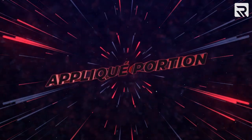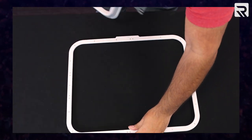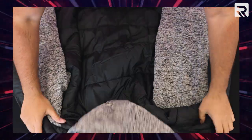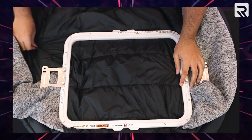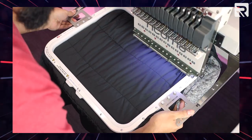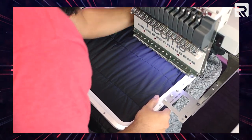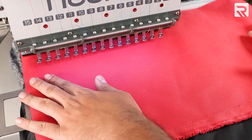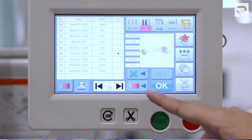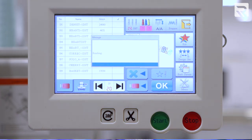Now that we've digitized our design, it's time to start embroidering. Let's start with our first design, applique. I'm going to hoop and insert my garment. The mighty hoop makes hooping super easy. Then I'm going to lay my applique fabric over my embroidery area.